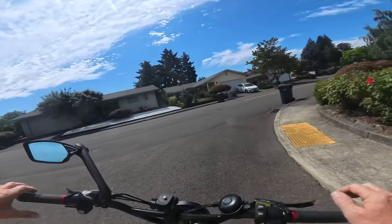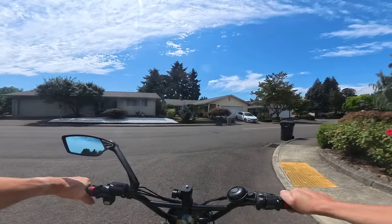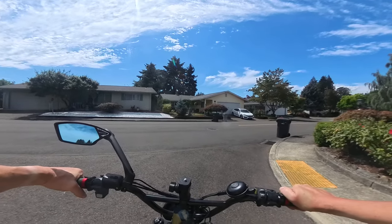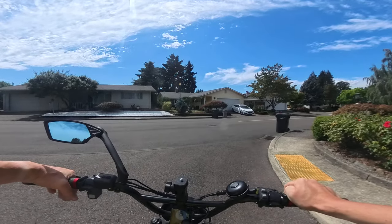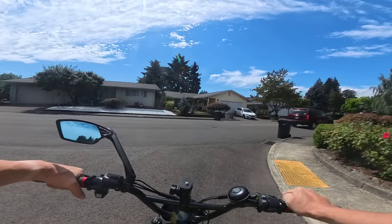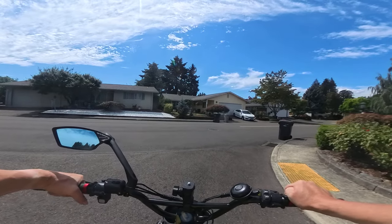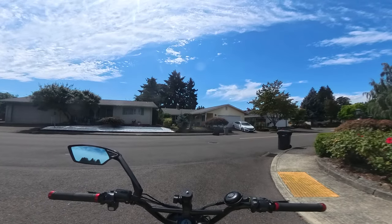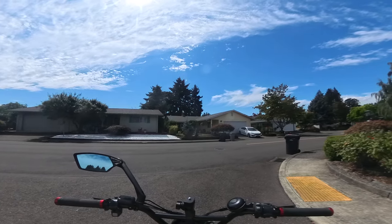That's just how I ride. That's going to do it for this video. If you liked this video, go ahead and hit the like button. If you'd like to subscribe to the channel, thank you very much. Hit the notification bell to be notified when the next video comes up, and leave a comment below on this or any other video. Once again, thank you for joining me, and until next time — keep your wheels on the road, see you later.